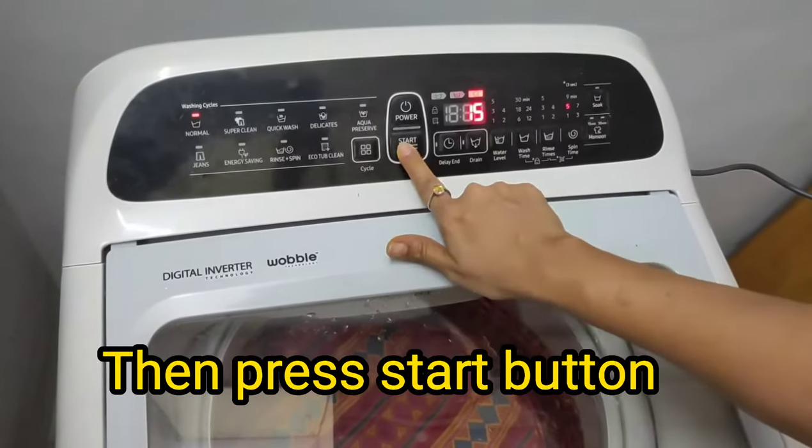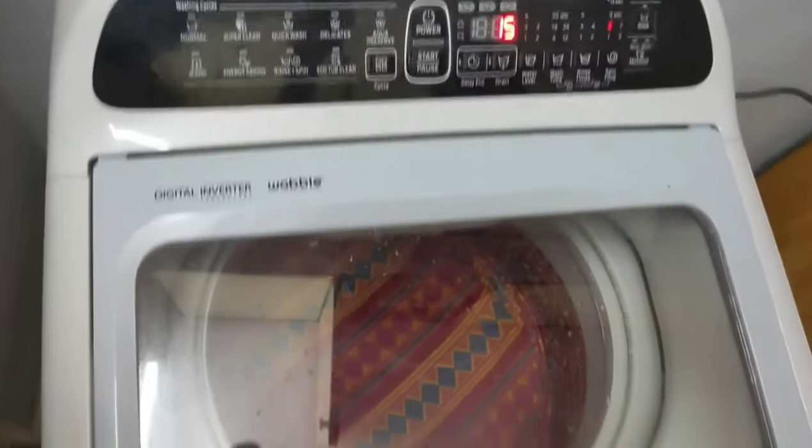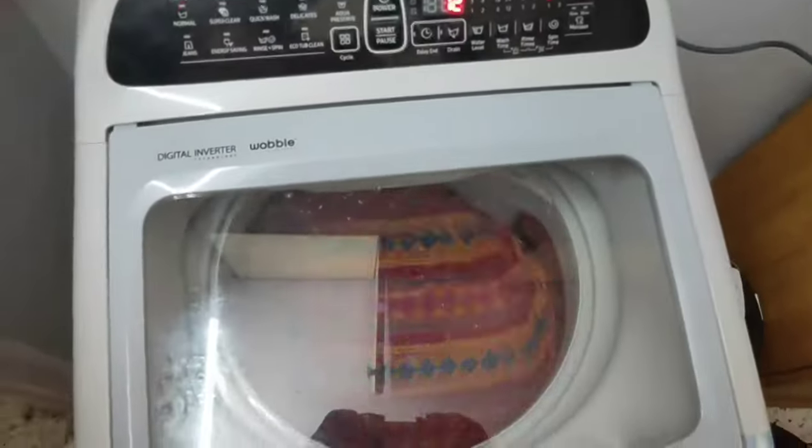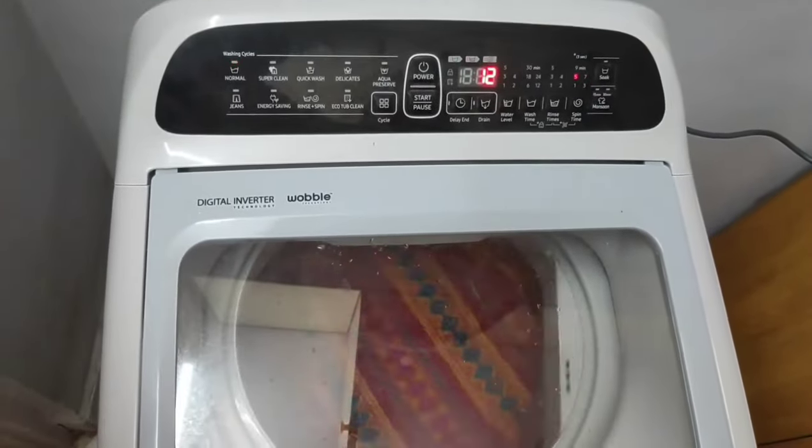You will see the timer for 15 minutes. Then press the start button. The spinner will start and the drying process will begin in your machine.